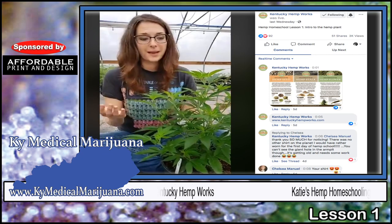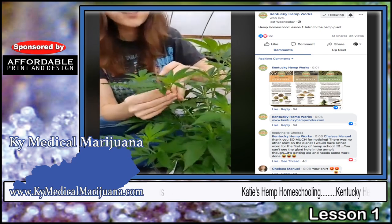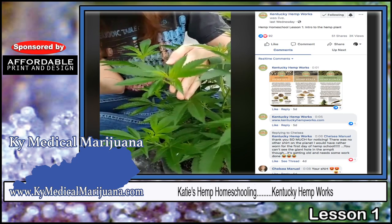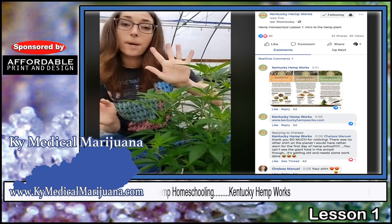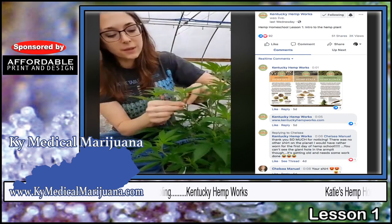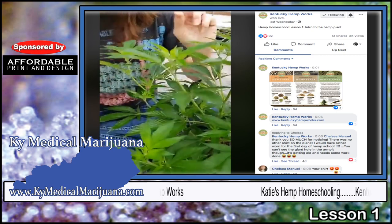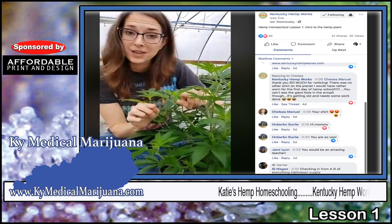If we start at the top of the plant, we have the leaves. These leaves are all going to have an odd number of leaflets — it might have five, seven, nine, or eleven — and they're spread out like the palm of your hand. At each one of the junctions where the leaves separate out, there are tiny little spikes that stick out of the plant, and those spikes are actually going to catch pollen in the air. At every one of these little branches you're going to have a seed head.